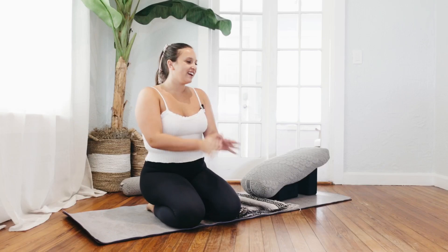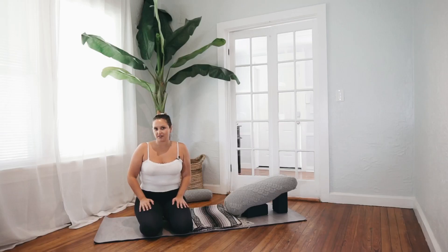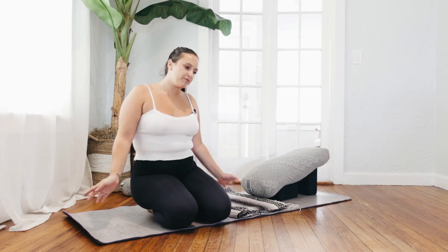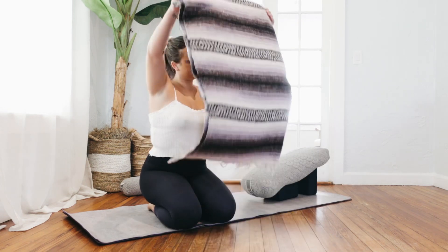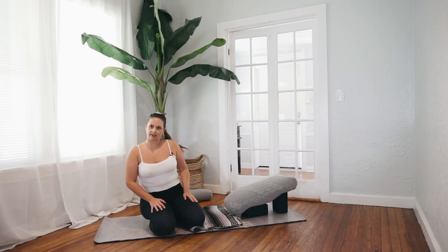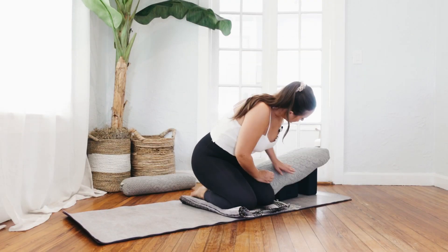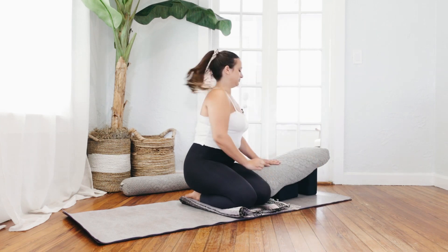Welcome and namaste. Today's class is a more chill restorative one. It's a nice one to do first thing in the morning if you're feeling kind of groggy and not like doing a whole rigorous class. To set up, you'll start by grabbing a blanket and folding it three times and placing it at the base here. If you don't have a bolster, a couch cushion or something else resembling one works just fine. And then two blocks, one on its lowest setting and then the other on its tallest, just to support you.